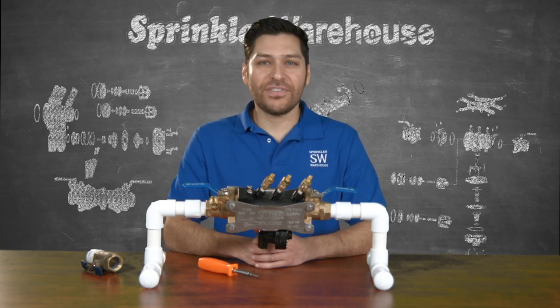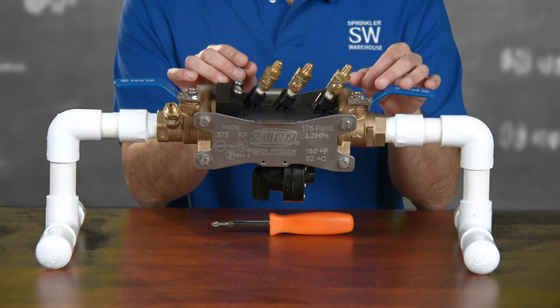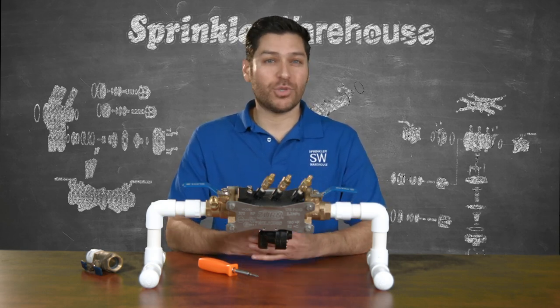The Zurn Wilkins 375 FT comes with male threaded test cocks allowing the testing technician to quickly attach their inspection equipment, saving you money because less time is spent on the job when it's time to certify your backflow preventer is working properly.